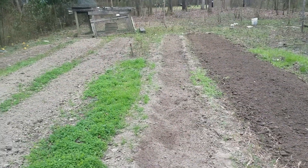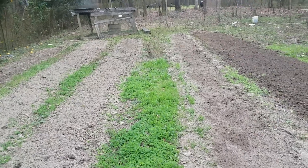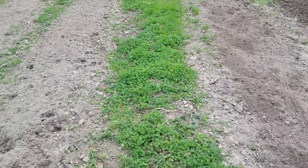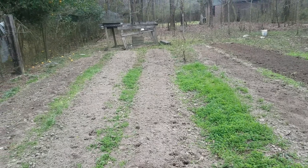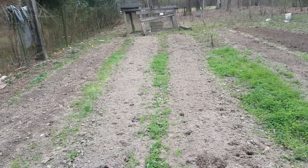A little short video showing what I've done in the past few days — getting these rows ready, getting them tilled up so that I can plant them when the time comes.